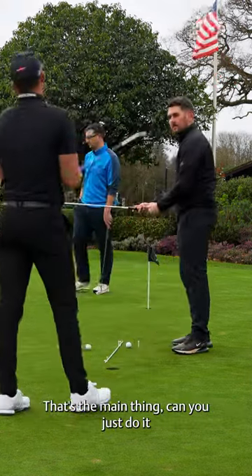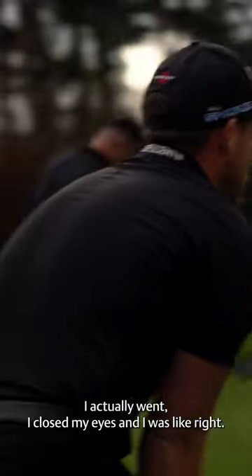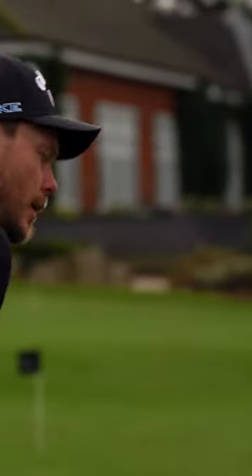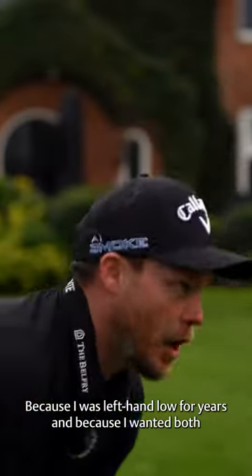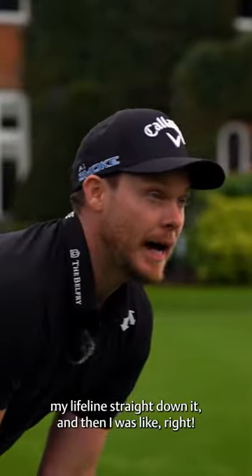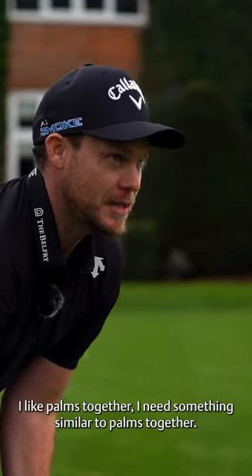That's the main thing — can you just do it? Like the way I did it: when I was struggling, I actually closed my eyes and thought, how can I get what I want? Because I was left-hand low for years, and I wanted both my lifelines straight down it. And then I was like, right, I like palms together — I need something similar to palms together.